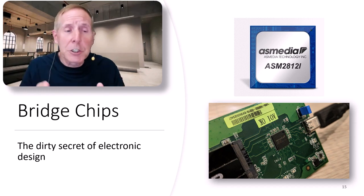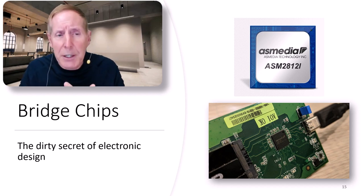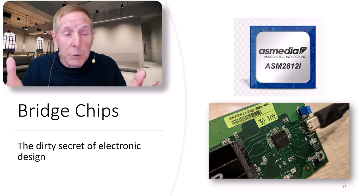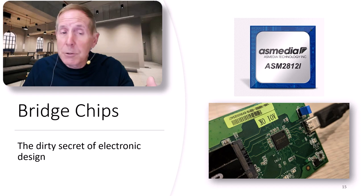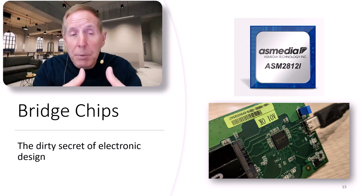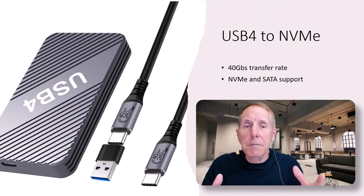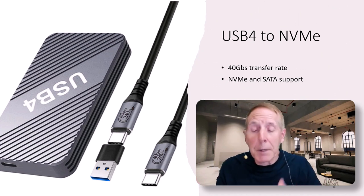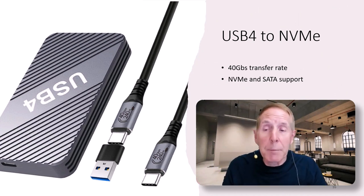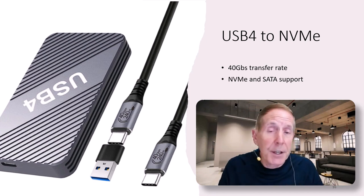Because those bridge chips, if they're not well-designed and you don't have a good engineering team that thoroughly understands the design criteria and knows how to implement a very good interface or bridge chip, you can have the fastest USB in the world and great technology on the other side. But when you go through that bridge chip, you're losing 20% of your throughput. Because USB tends to fall in the low-cost category, the money, effort, and time to develop really good bridge interface chips just doesn't happen.